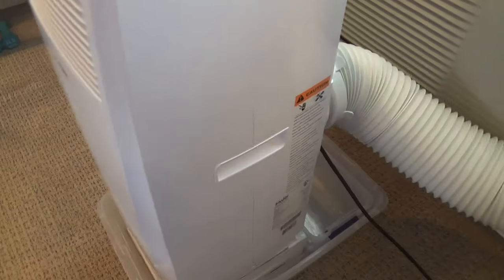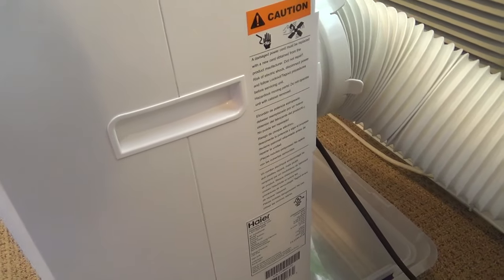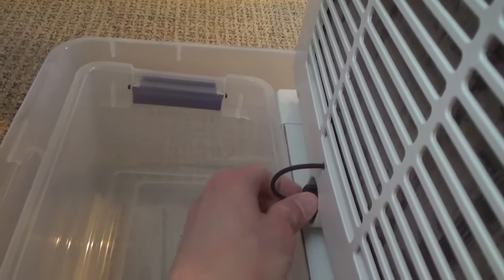I keep it in a plastic bin so I can drain it easily when it needs it. To do that, you just unscrew this and pull out the rubber stopper and it can drain the pan.